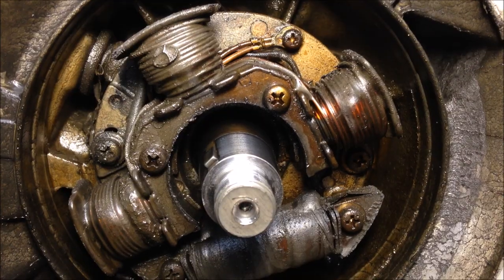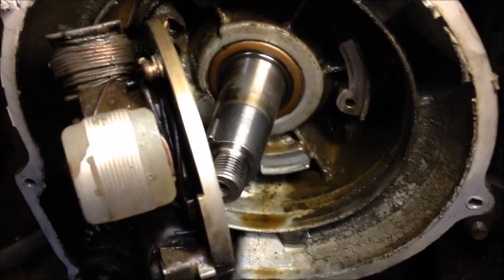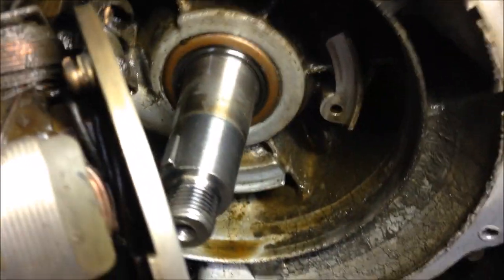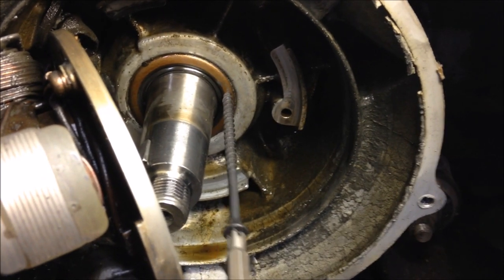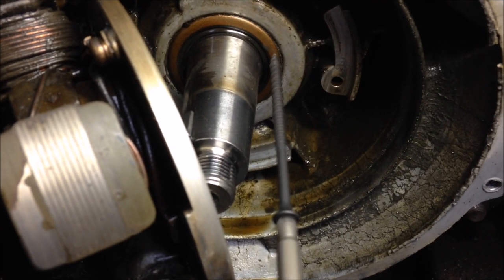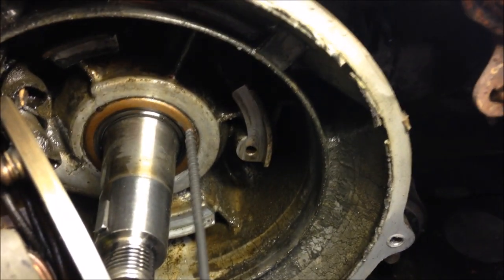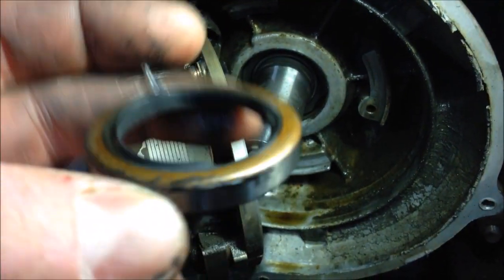Flywheel is off. Last thing — remove the stator. Get that screw and that screw, pull the stator back and you should be able to get to the seal. Very similar to the other side — just pull the stator back, be careful with the wires not to pull them apart. Clean everything up with gas and a brush, then go ahead and screw into the seal and pull it out. The seal is out — you can see it looks like it was missing some rubber, so this side was probably also leaking.